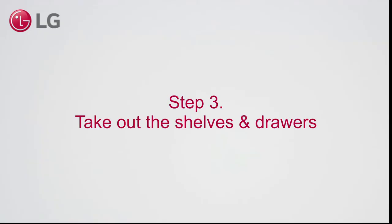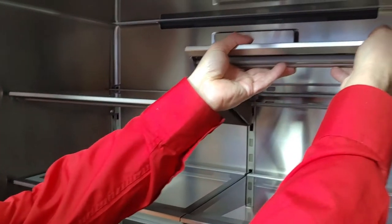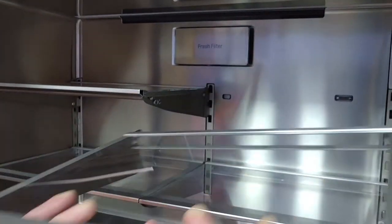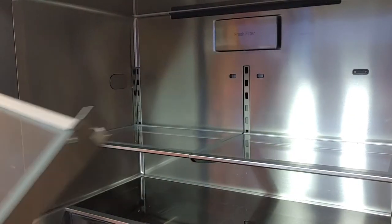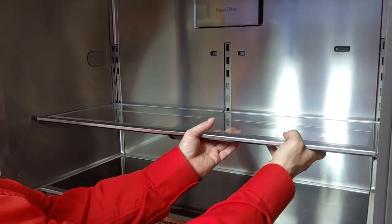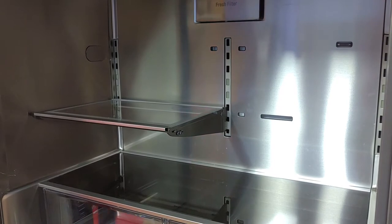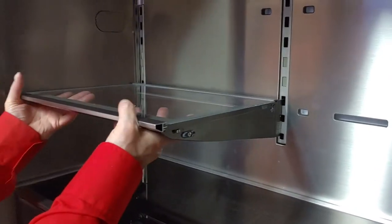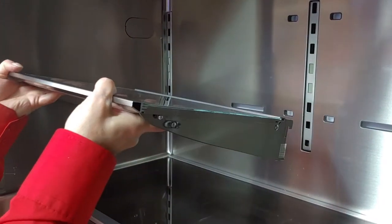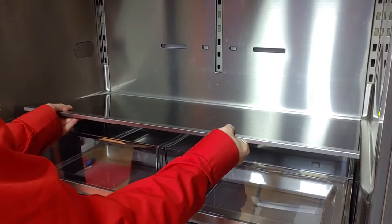Step 3. Take out the shelves and drawers. When taking them out, note that the shelf is clamped at the back side.